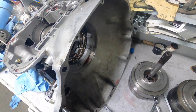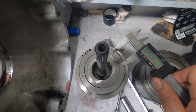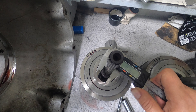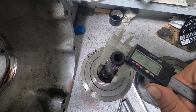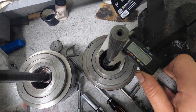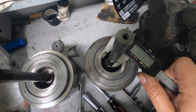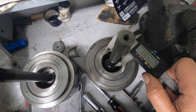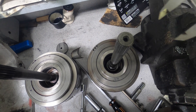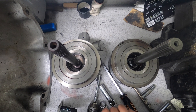I went ahead and took apart the transmission to get access to the spline. The original 67 and below input shaft is 0.76 inches and the spline section is 0.78 inches. On the 68 and newer — I believe it's 68 when they came out with the 318 — the input shaft is 0.81 inches and the spline section is 0.86 inches. That's about 70 thousandths bigger than the 67 with the 273, which gives a little bit more torque capability.